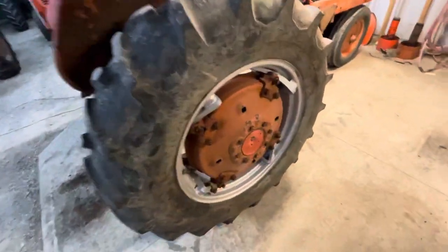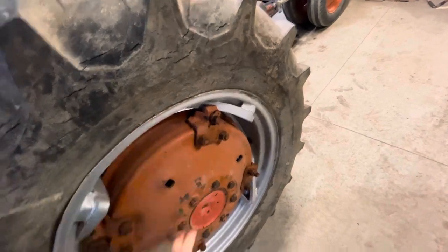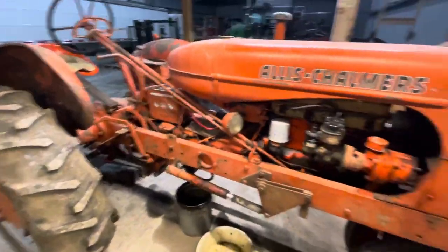The guy I got the rims from had actually sandblasted and repainted them. I also got the new center dish with it, including these stop pieces here that go around on the power shift. Like I say, for a '49, the paint's actually pretty good.